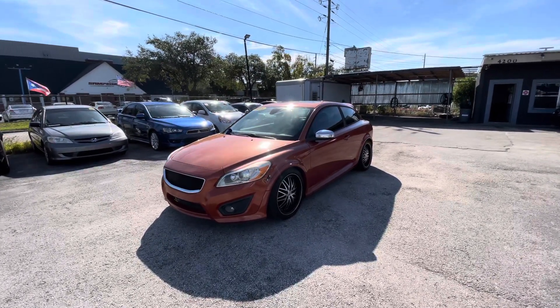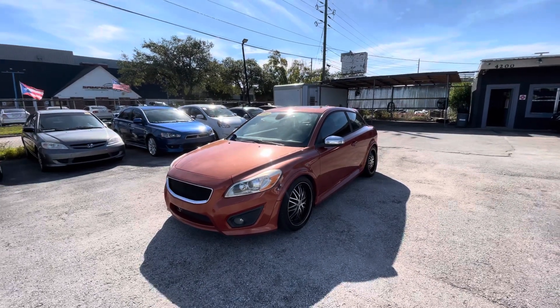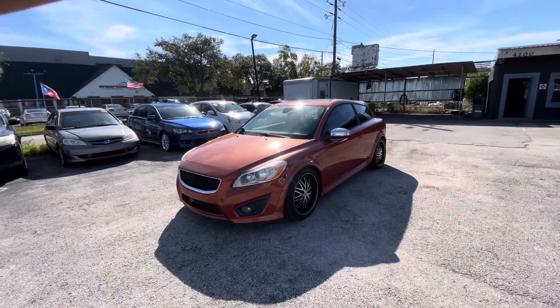This is Arc Motors with our 2011 Volvo C30 T5R design. We're going to go panel by panel, starting on the left fender.